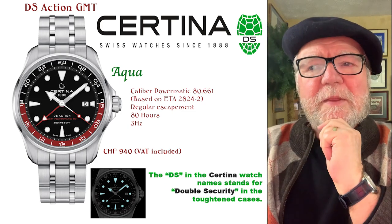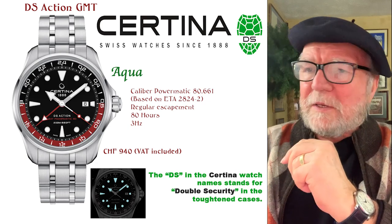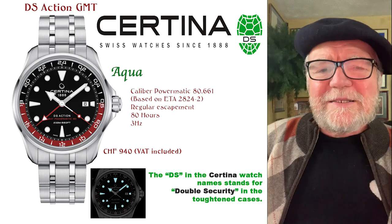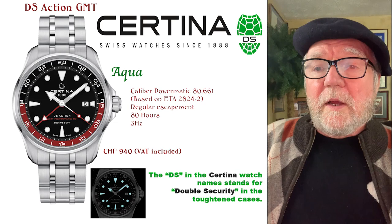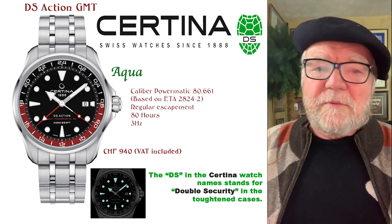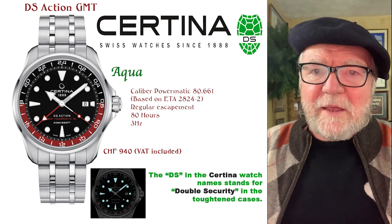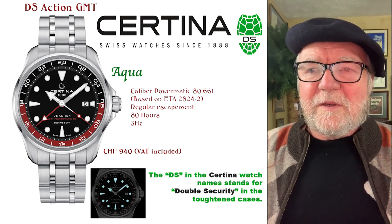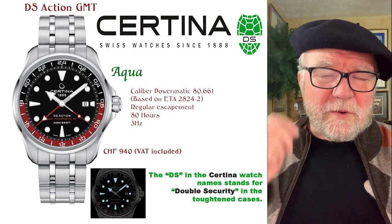The thing that really attracted me to the Certina watches is the fact that they have the Powermatic 80 — not all of them, but most of the three-hand and four-hand models have a movement that I reviewed a while back and it's quite good.